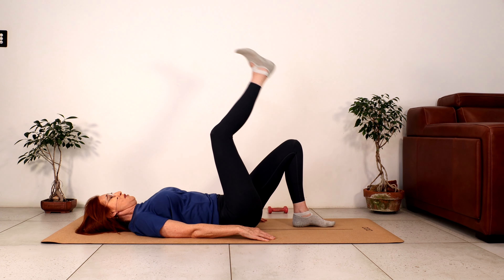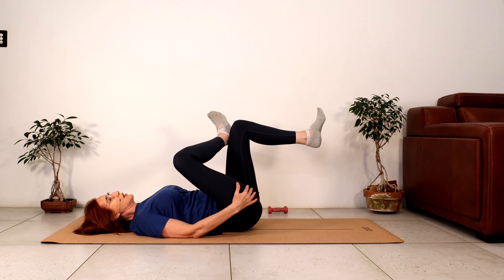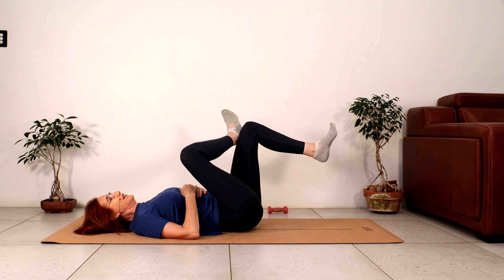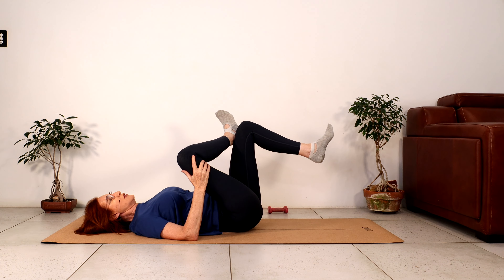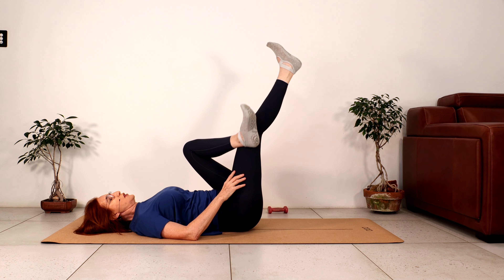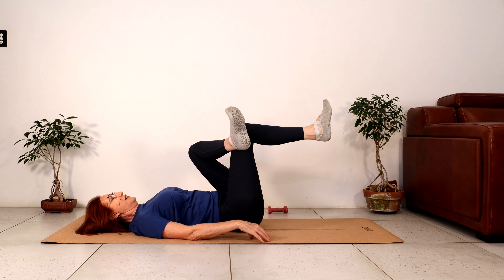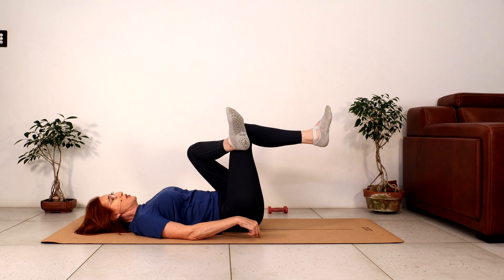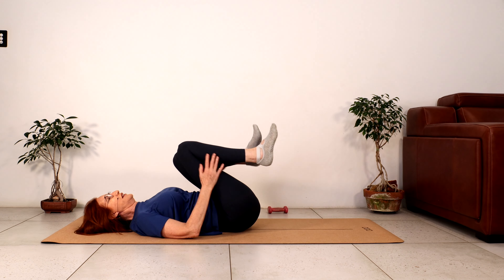Roll down one vertebrae at a time. Let's put the right ankle onto the left knee, let the hips stay heavy, and lift the left foot. Just keep the tailbone on the floor, wiggle your toes, keep the shoulders nice and wide. Now without forcing, bring the knee a little bit closer towards you — keep the tailbone nice and heavy. Let's swap: left ankle onto the right knee. Once again keep the tailbone nice and heavy, wiggle the toes — it's always fun. If you want, keeping the tailbone down, draw the knee towards you. That's it — good way to start the day.